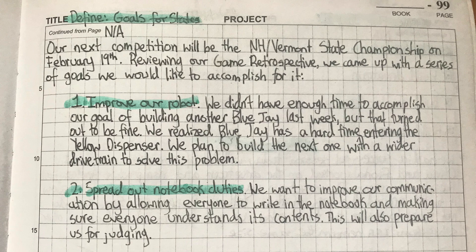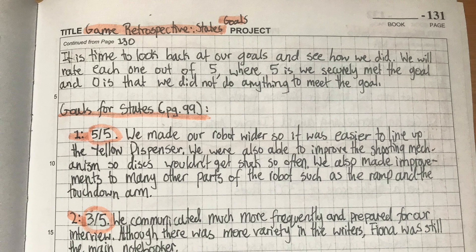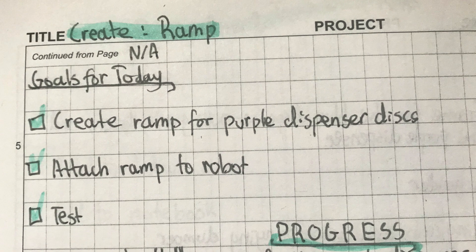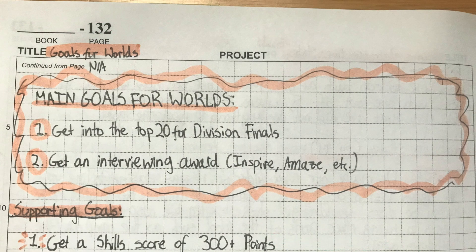Writing down goals and how you achieve them can show progress and keep your team on track. These can be big and small goals, like trying to finish the ramp for the robot by next session or trying to win an interviewing award at Worlds.